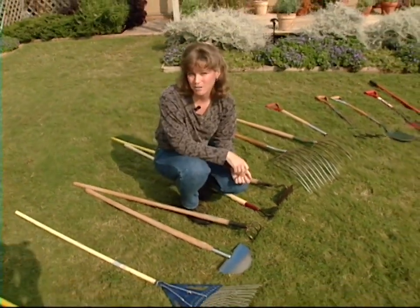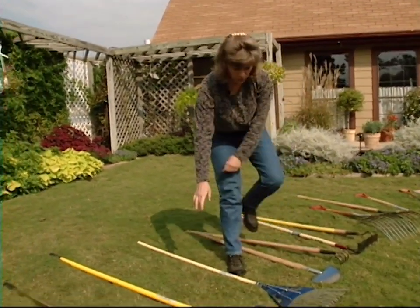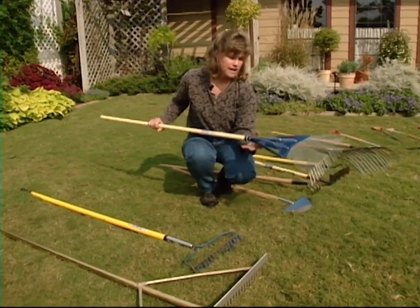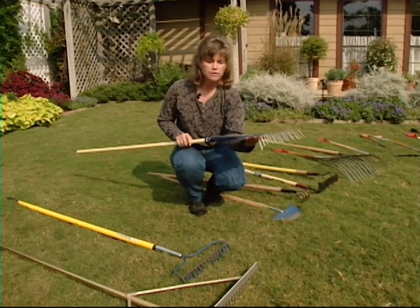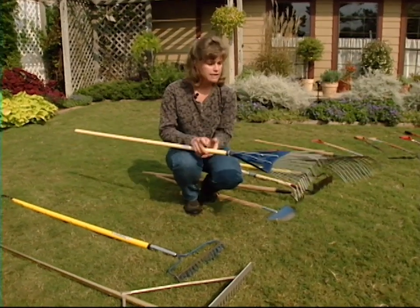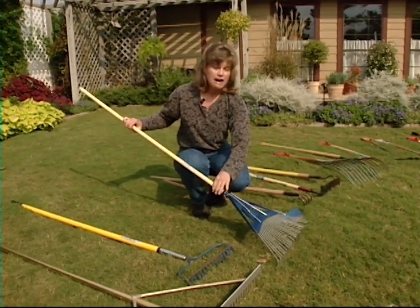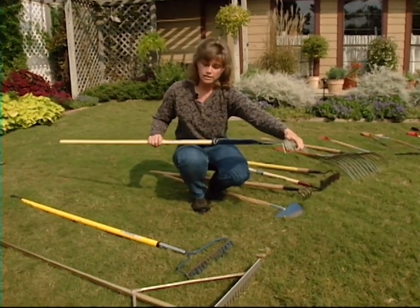Something else we're going to be using soon is our standard garden, lawn, or leaf rake. Here we have our spring-tine leaf rake, which is basically for raking up grass and leaves. They're very lightweight and have a wide area that you can rake with. However, these are not going to be used to move any soil around because they're not sturdy enough for that.